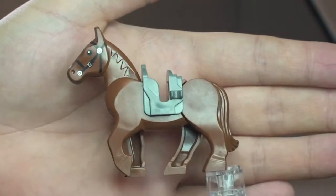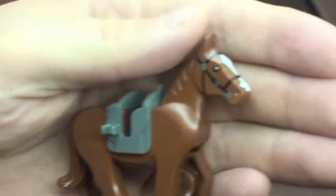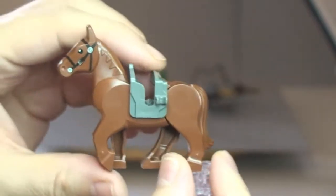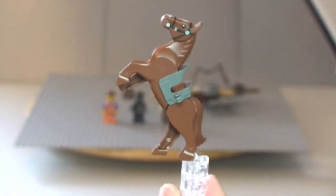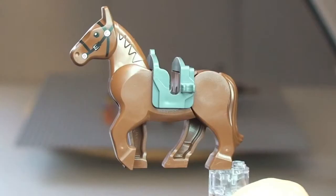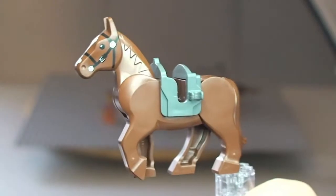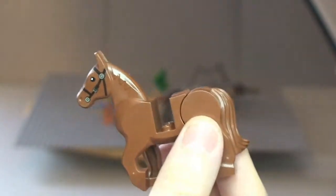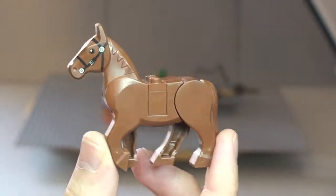Next up we have the horse. A quick look at both sides — it has a saddle piece and face printing. The horse is poseable: you can put it up so it's rearing on its hind legs, which is pretty cool. You can also remove the saddle and put in a solid flat piece so the horse looks bareback. There we can see the horse without the saddle.